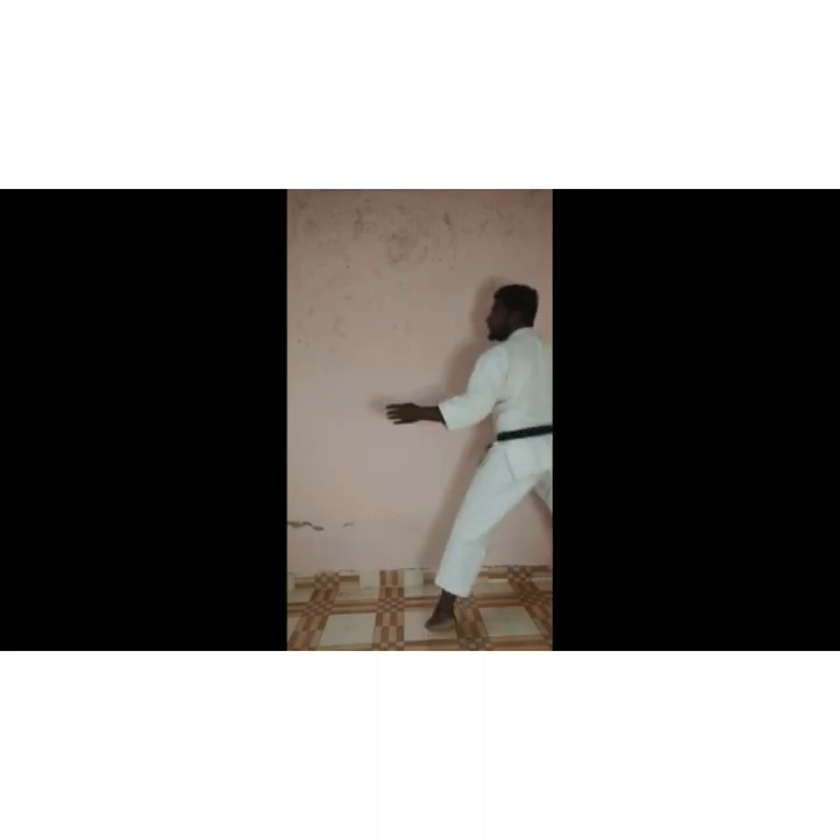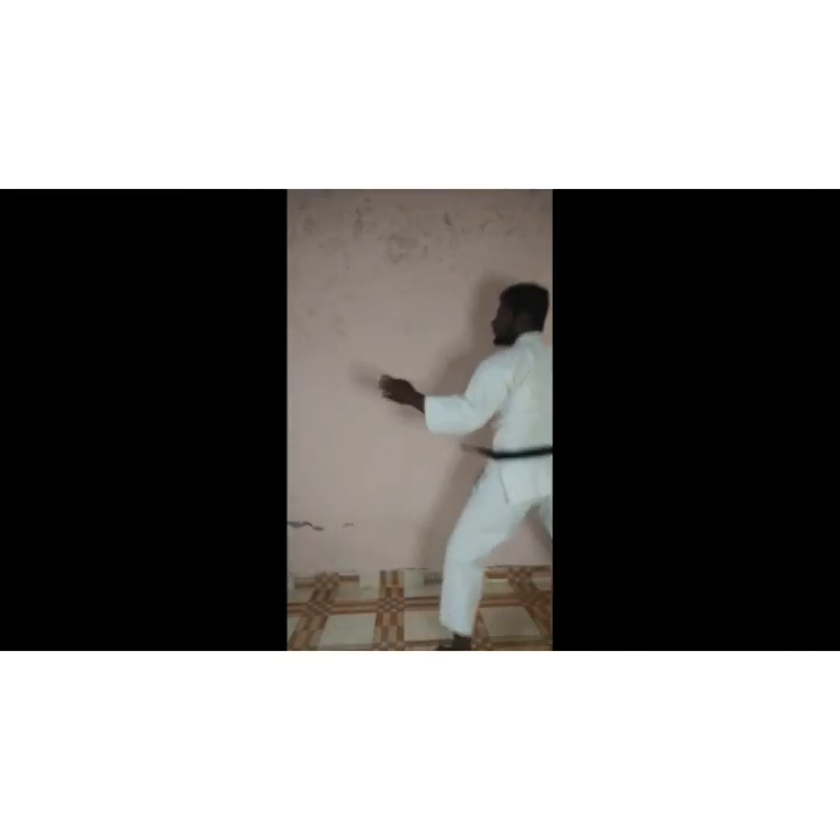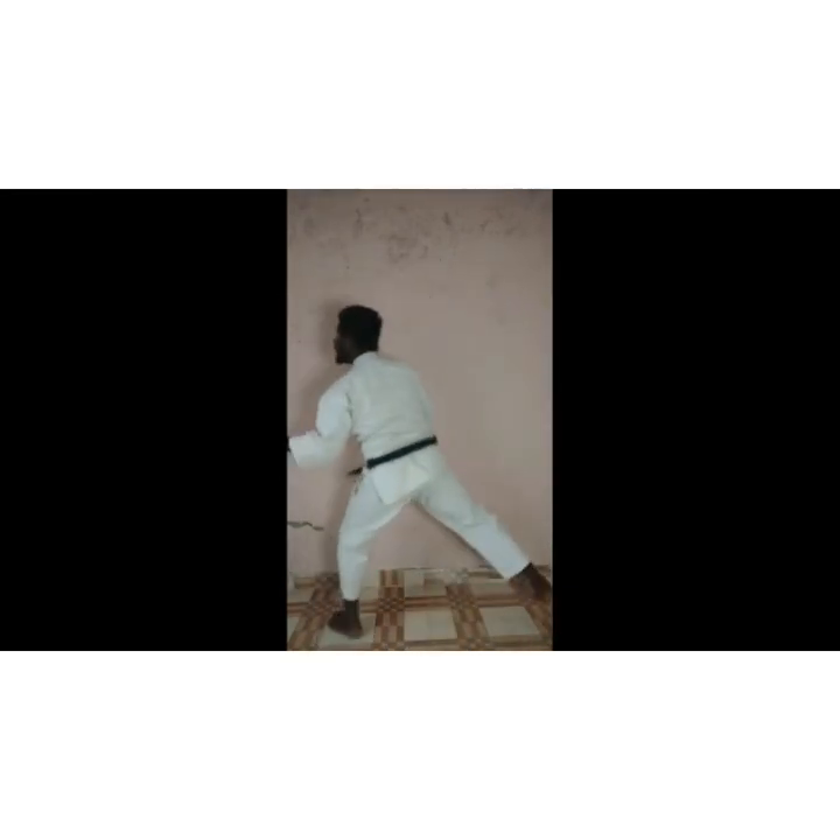One! Two! Three! Four! Five! — practicing the punch repetitions with callouts.